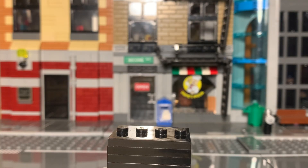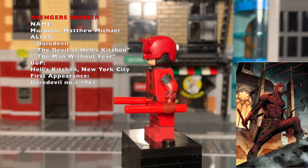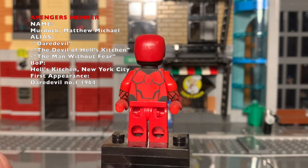Welcome back everyone to the channel. Today we're gonna dive into the Defenders showcase. First up is Daredevil — he is a member of the Avengers, and this is part of my Avengers showcase series.